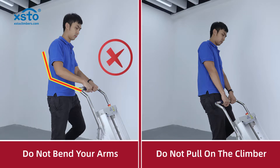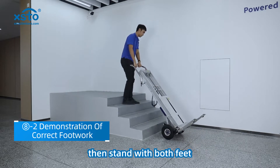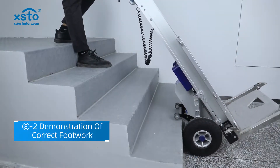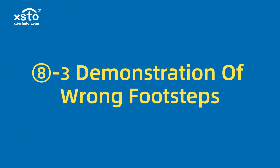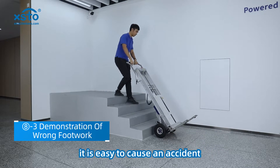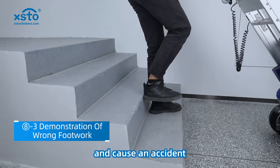When going upstairs, please do not bend your arms and do not pull on the climber. Stand on front and back feet, go upstairs with one foot, then stand with both feet, then go upstairs with one foot. Do not go upstairs with alternate feet — it is easy to cause an accident. If the step span is too large, it is easy to not step on the foot firmly and cause an accident.